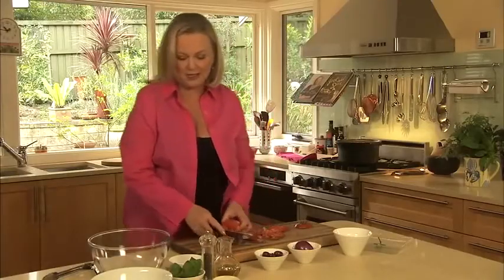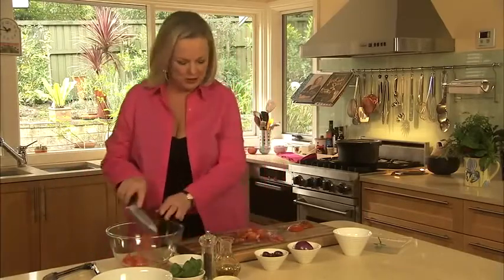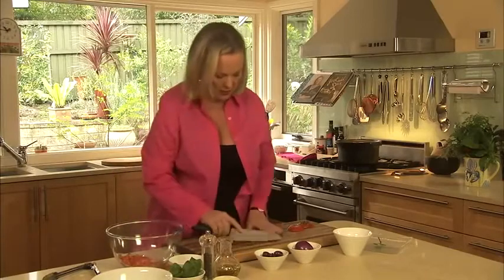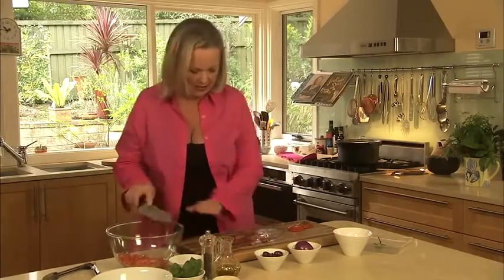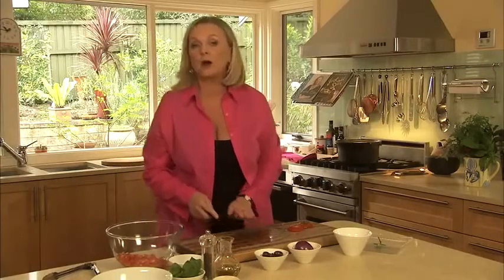The great thing about this sauce is that it actually doesn't need to be cooked — it's just the heat from the pasta, and you toss it all through. Of course you could cook it if you wanted to, but absolutely no need. The tomato provides a little bit of juice, and then next we're onto a red onion.